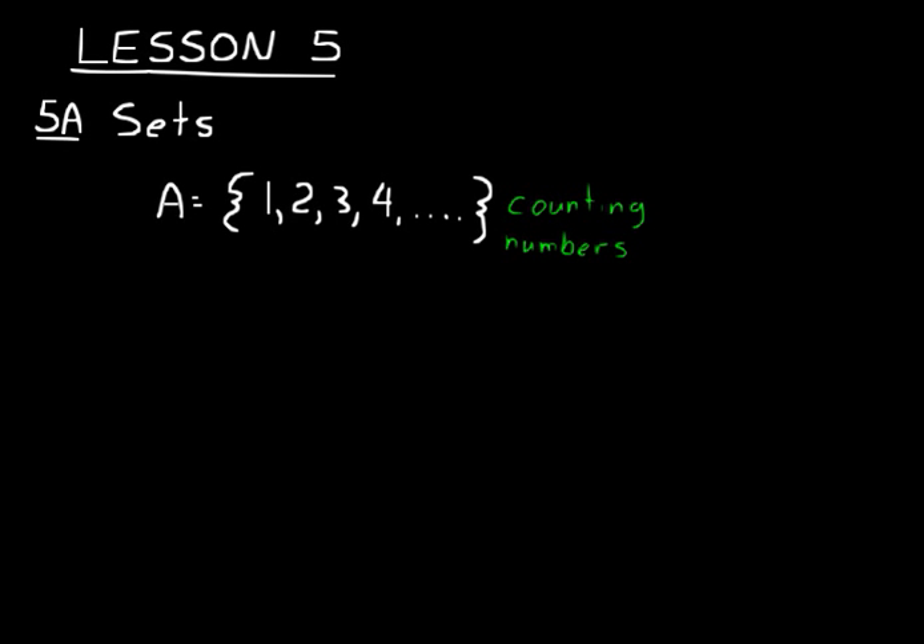Another set of numbers that's real specific is the whole numbers, and we'll call that Set B. Those are different from counting numbers because they start with zero, and then everything else is the same. They're basically the counting numbers with zero added.